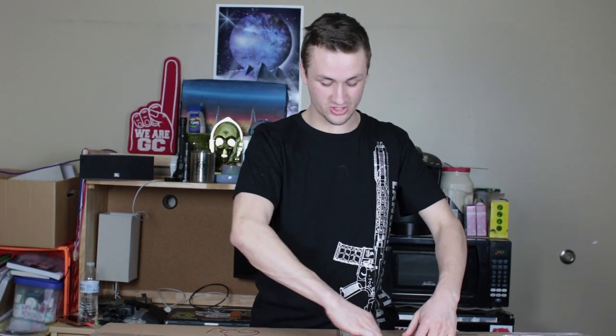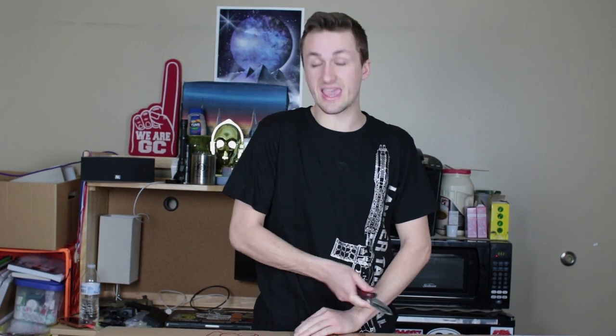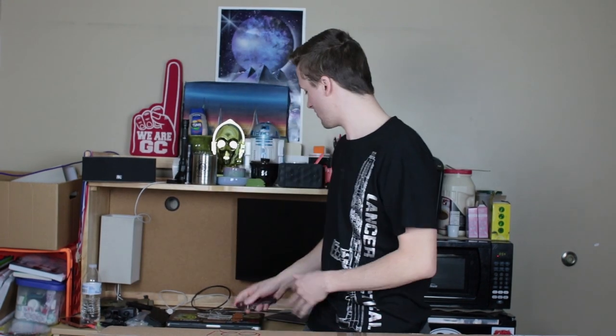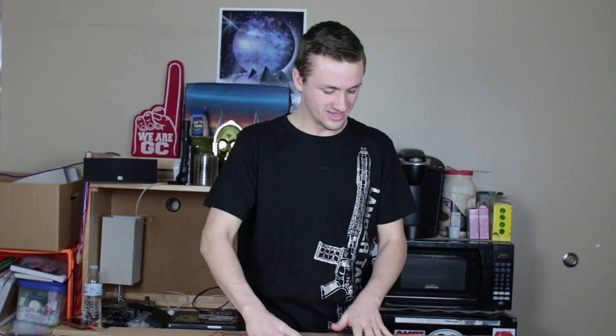The last time I got something from Airsoft GI, I got the — I think it was that MP5. I think it was the higher end version of the Elite Force MP5. It ended up actually being a really good gun. It came broken in the package though, so I ended up sending it back and they replaced a new one. But I have a good feeling about this, so hopefully this is a good box.